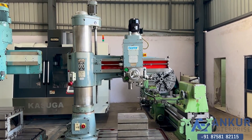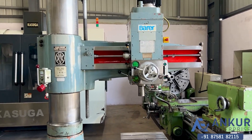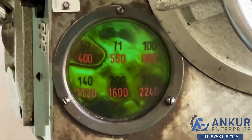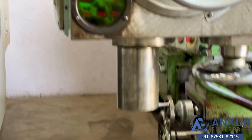We will see different spindle speeds. The low spindle speed is 50 RPM and the high is 2240 RPM. Currently working at its minimum speed, that is 50 rotations per minute.